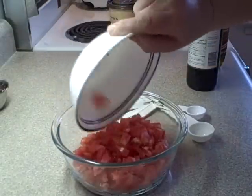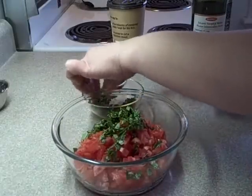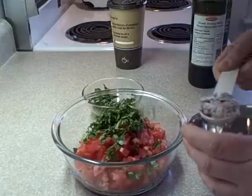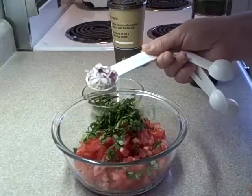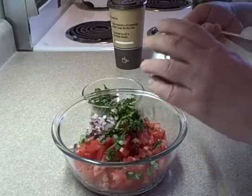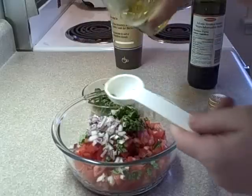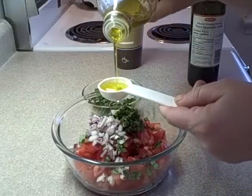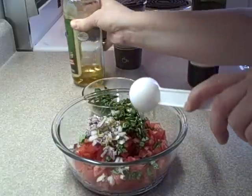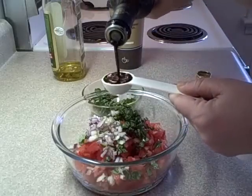Start off with three plum tomatoes, chopped. Add two finely chopped tablespoons of fresh basil. Add two tablespoons of finely chopped red onion — I like it nice and small, but it's up to you if you want it chunky or not. Add one tablespoon of olive oil and one tablespoon of balsamic vinegar.